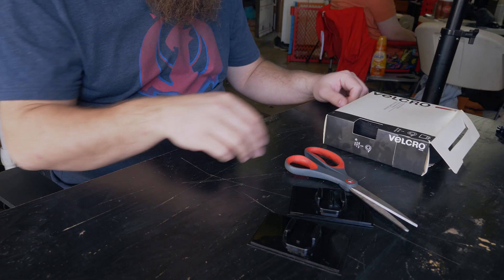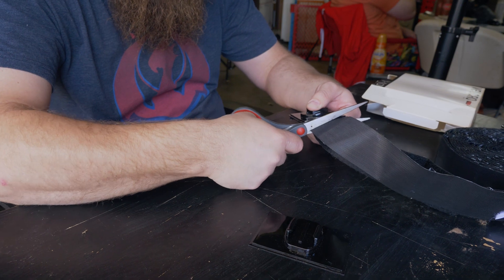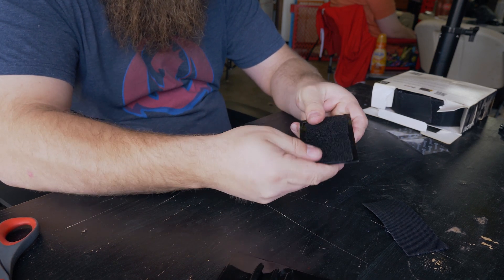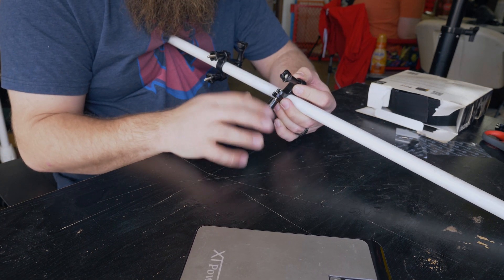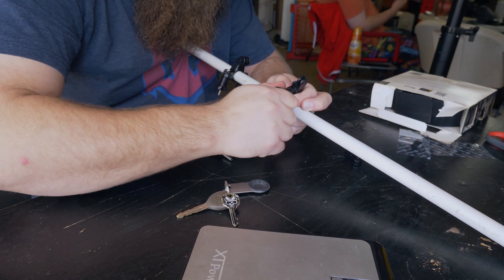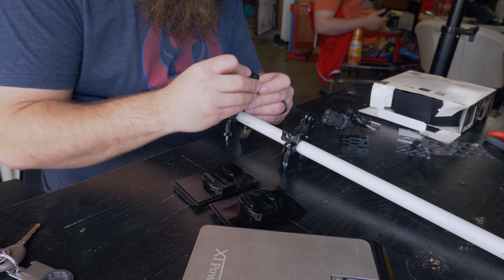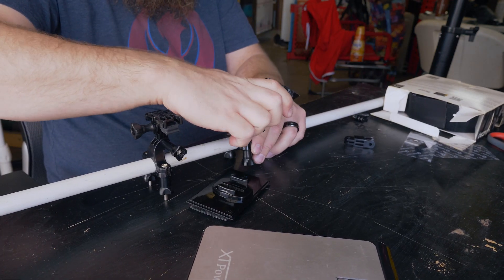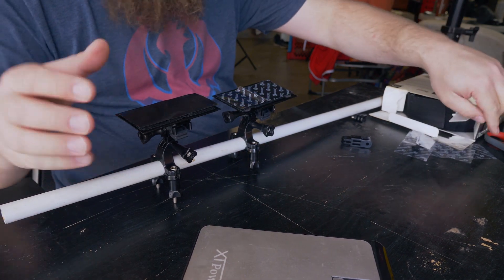Next we're going to attach the velcro to the bottom of the GoPro plates. Then we're going to mount two bar mounts to the rod so that they can hold the battery pack — make sure they face the same direction. Mount the two cut swivels to the bar mounts so that we can then mount the GoPro snap mounts to the swivel mounts. Then put the plates attached to the GoPro mounts, so you have your two mounts attached to the rod with velcro on them. Next, peel the velcro and attach the battery to the velcro peel tape.